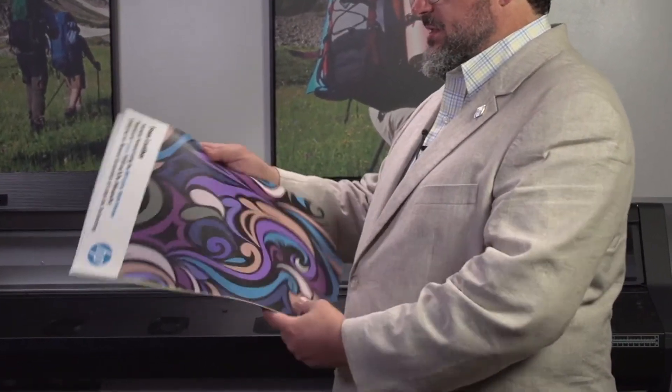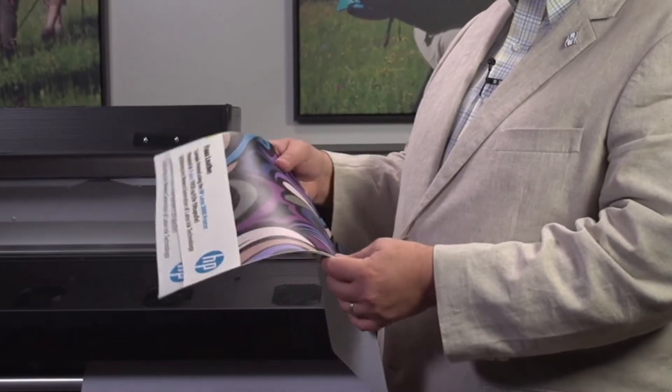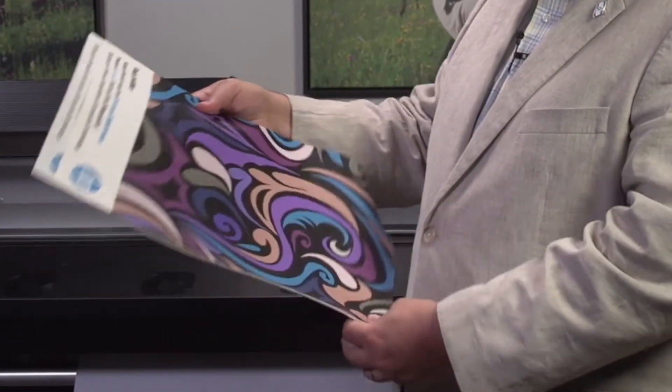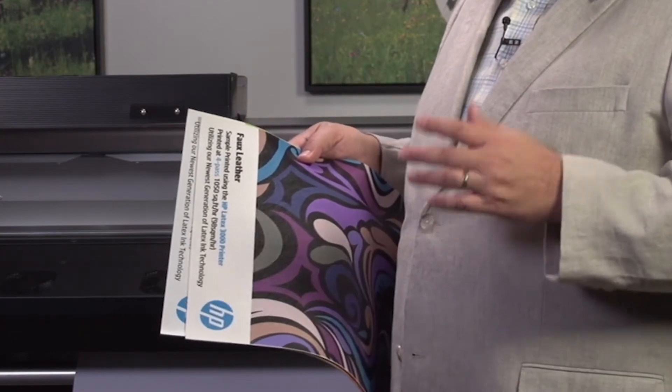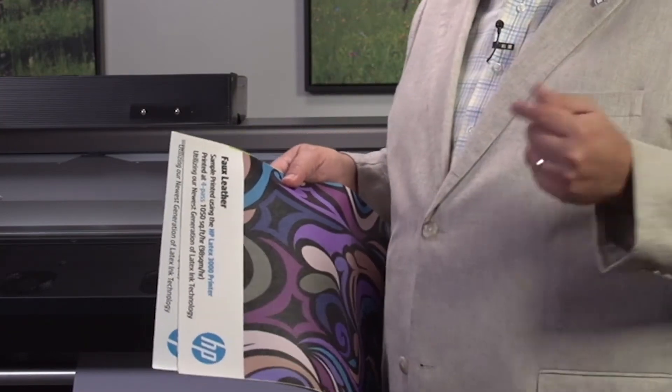If you're seeing text that looks like it's stretched out — where they stretched the text — instead of a nice, sharp, crisp, even S, you have an S that kind of looks like it's stretched up or down. This is an example of it. If you look closely, this is a faux leather that we ran, and I can almost guarantee it was run this way on the printer, because I can see the text here is stretched a bit. It almost looks like you have a drop shadow on it.